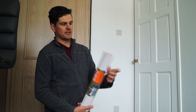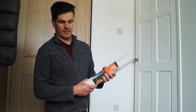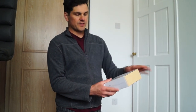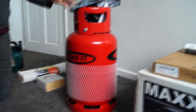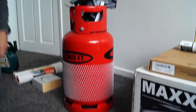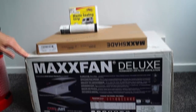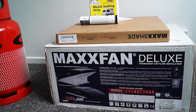Next we've got some non-slip mats to put into the cupboards — you cut them to size and put them in the cupboards and drawers to stop things moving about while we're driving, so pots, pans, and cups stay put. We also got a combined smoke and carbon monoxide tester for the kitchen to keep us safe. And we've got a refillable gas bottle system — a little combo with regulators and pipes — which I'll take you through separately.